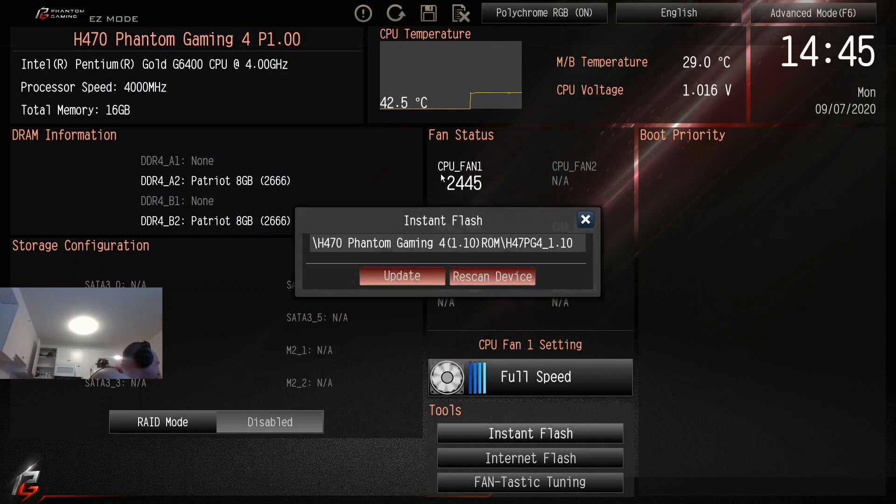It's plugged in now. When we click on Instant Flash it found it and is asking to update. Before we do this: do a weather check — make sure there are no lightning storms, wind storms, hurricanes, earthquakes, or tornadoes; anything that could cause the power to go out. In all seriousness, make sure the weather is good. If you have a battery backup, that's even better. You do not want anything to interrupt this — you could break your motherboard.